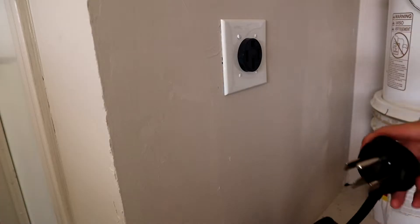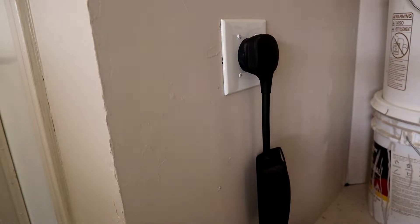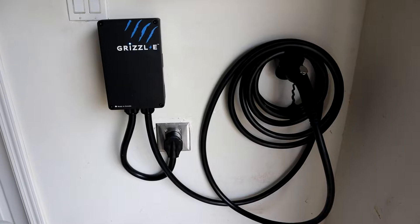So depending on your car, you might just be able to put in a NEMA 14-50, and your car will have a mobile adapter and a mobile charger with it, where you can just plug the adapter right into the NEMA 14-50 and charge from there. But if your car doesn't, then you're going to need to get an EVSE — which is electric vehicle supply equipment — to plug into the NEMA 14-50 and charge that way.